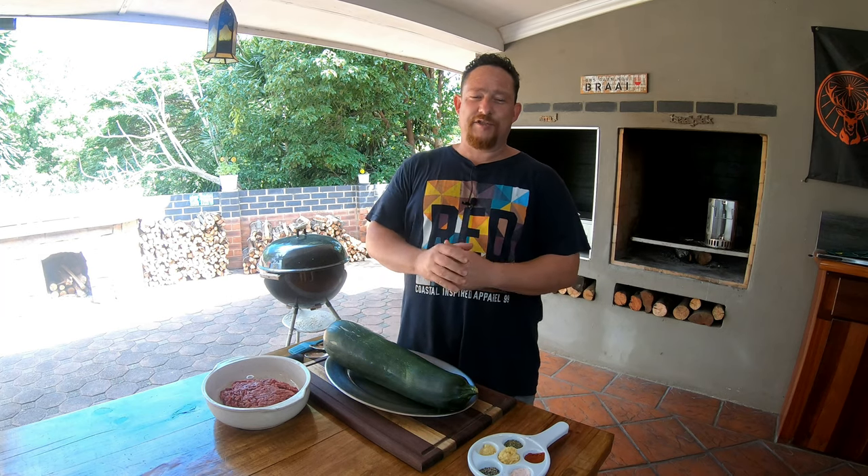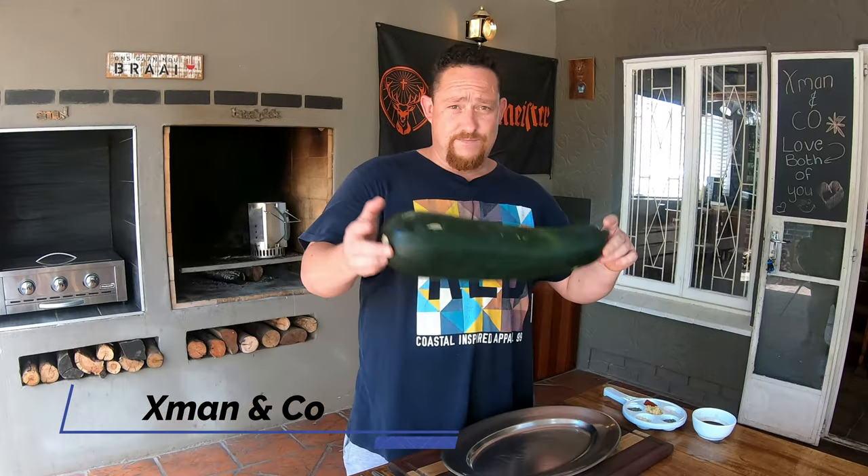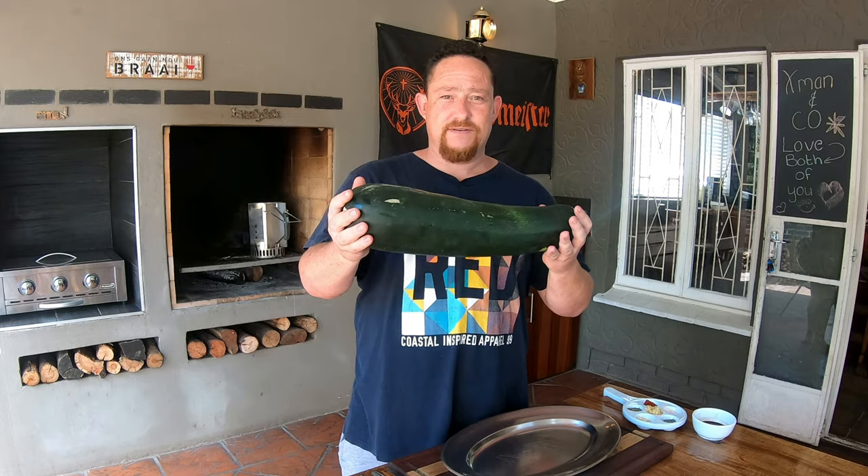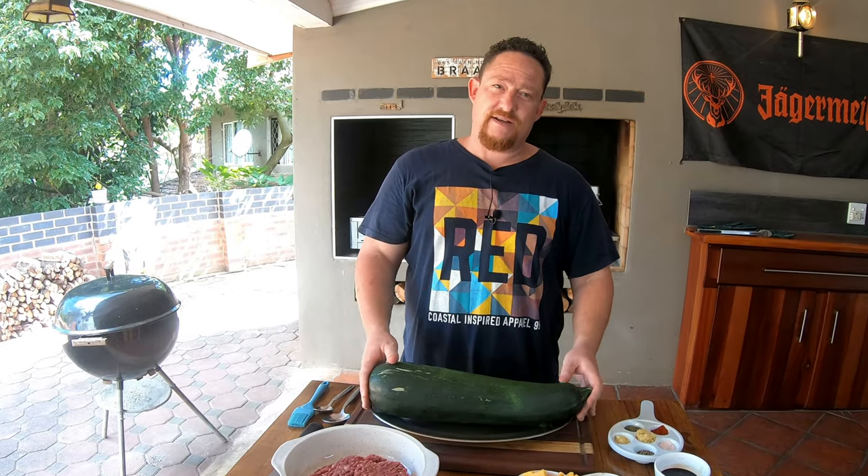What's up guys, welcome back to my YouTube channel X-Men and Co. Today you guys are in for a huge treat — baby marrow monster! We're gonna cook this guy in the pizza oven, stay tuned.